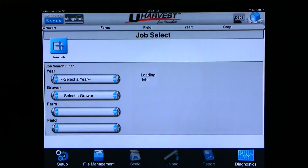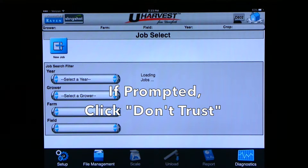We can also charge our tablet from the processor. You can plug in your charging cord into one of the USB ports on the processor. Once your tablet charging cord is hooked up, a 'trust this computer' message will come up on the tablet. It is very important we click don't trust. If we click trust, uHarvest will seem like it is working but it will not save loads. So it is very important we click don't trust.